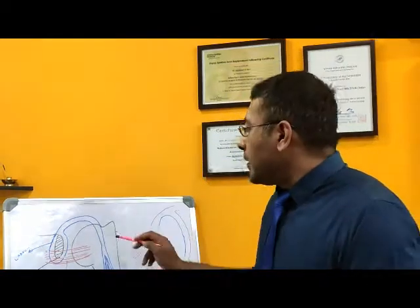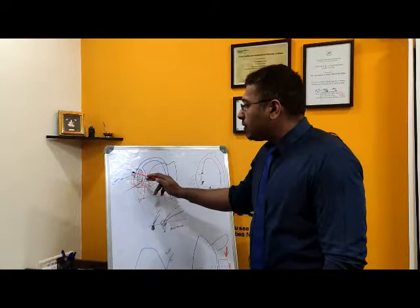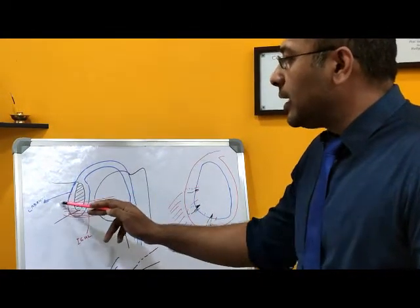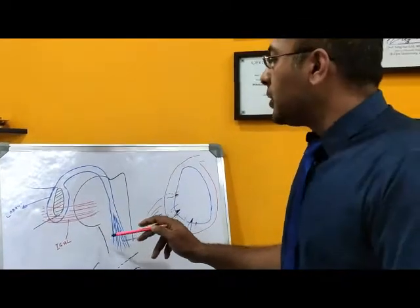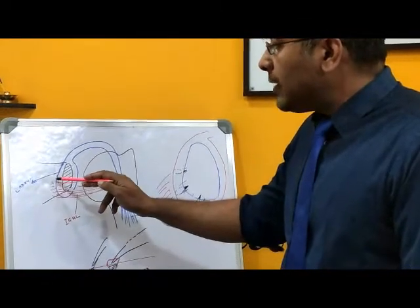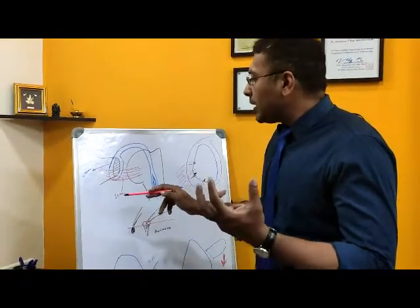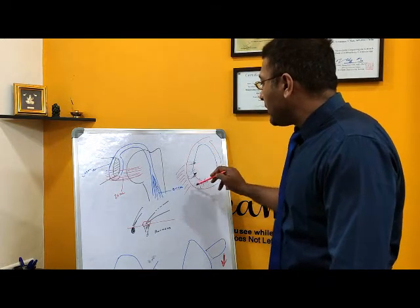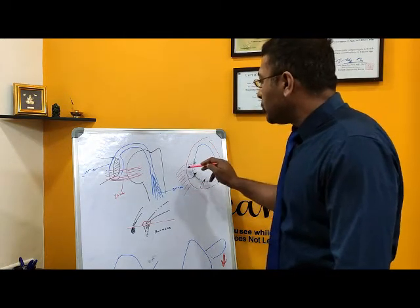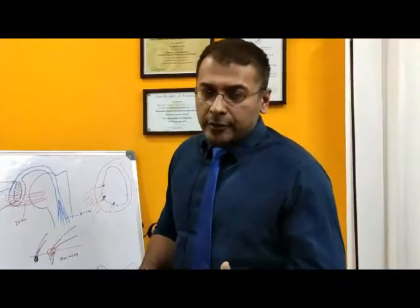Coming to the Bankart Repair Surgery — the shoulder is a ball and socket joint, and the main stabilizer is a ligament called the IGHL, the inferior gleno-humeral ligament. When this ligament tears off, it results in an injury called a Bankart lesion, where it is torn off like this. We suture the ligament and the tissues back, which is called a soft tissue surgery or Bankart Repair Surgery.